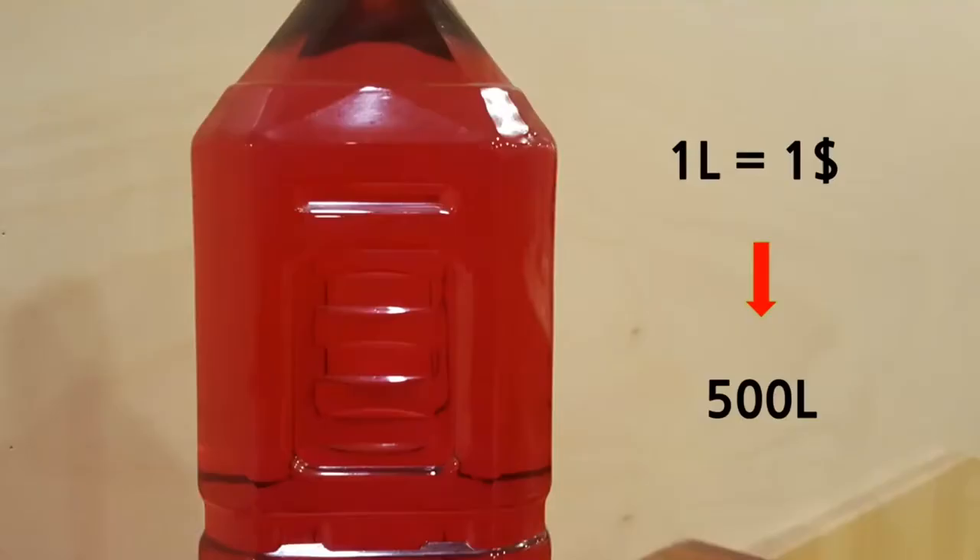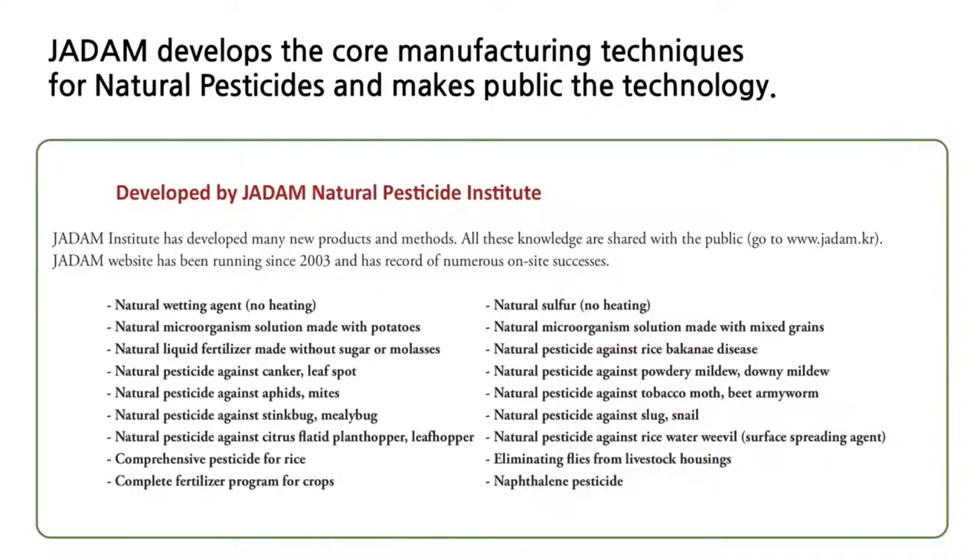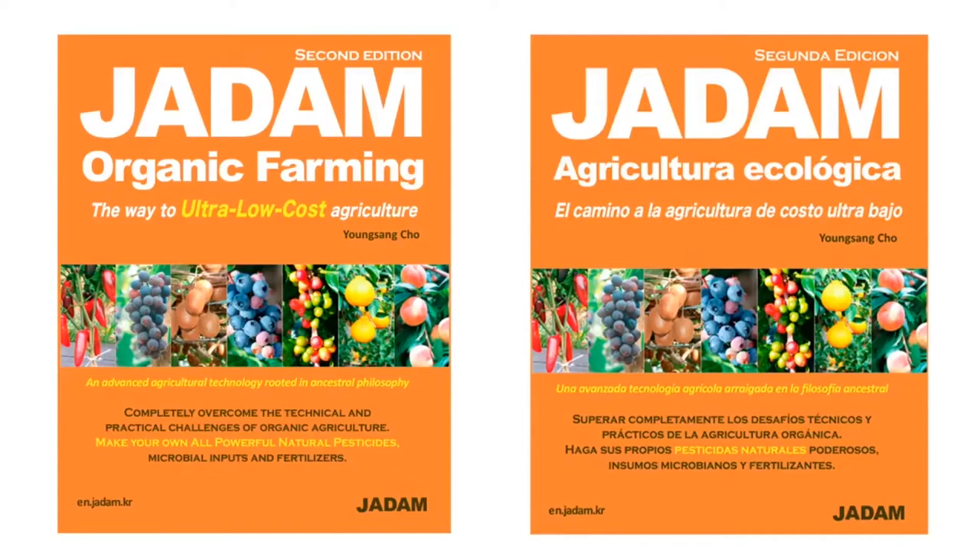The cost of making 1 liter is only 60 cents, which is very affordable compared to ordinary finished products. One liter can be diluted in 500 liters of water for use as a natural pesticide or fungicide. I have also developed a variety of natural pesticides apart from Jadam Sulfur. You can find more information in our book and in other videos on this channel, and also listed on our website.